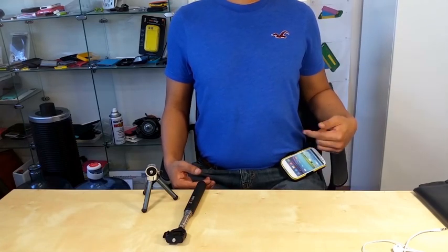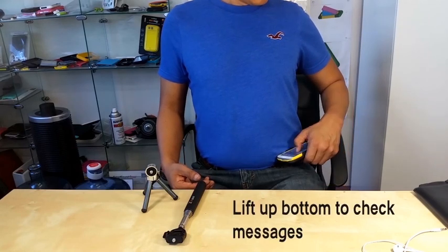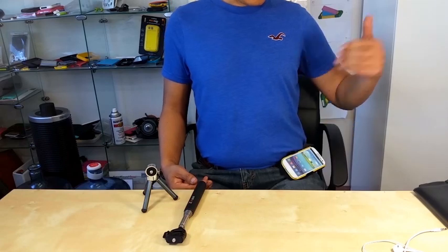Now when you receive a phone call or message while seated, you just again simply lift it up, see the screen, check it, send the message, and drop it.